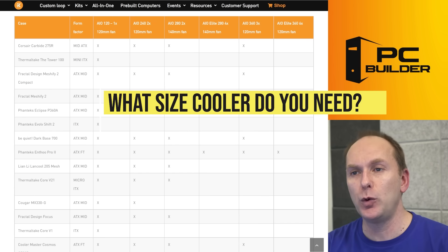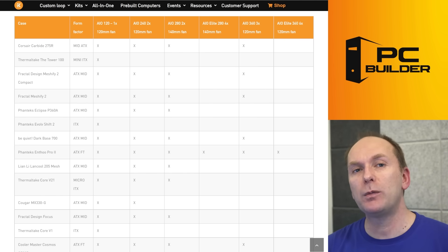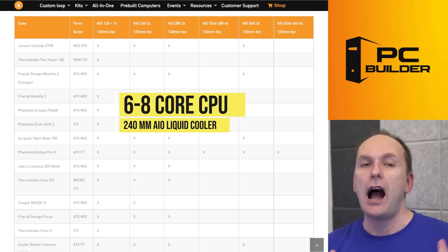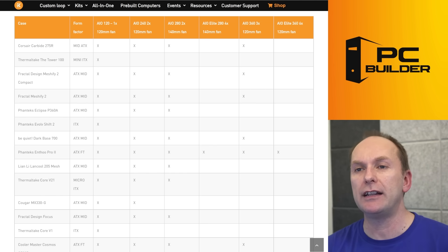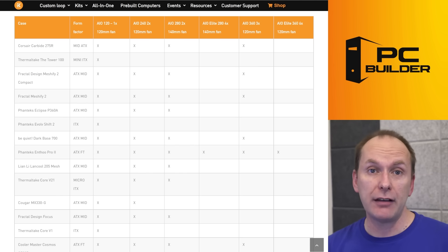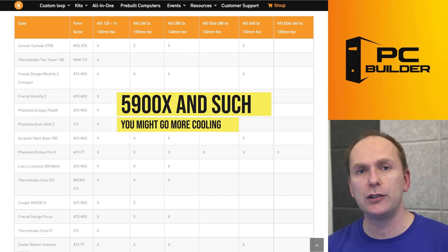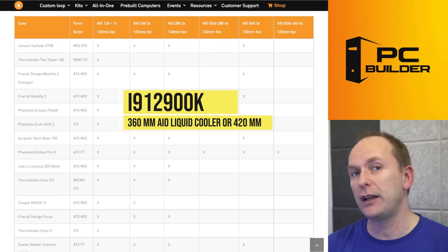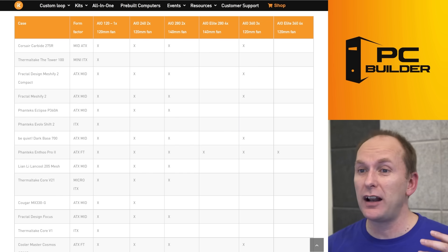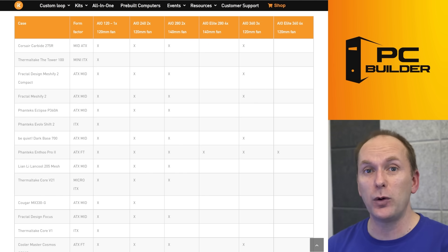Let's talk about what size cooler to buy — it's based on your heat load and whether your case accommodates the loop. For a six or eight core CPU, I'd think about a 240mm AIO, possibly a 280mm if you're running heavy long-duration workloads and heavy overclocking. For larger CPUs like the Ryzen 5900X, you could use a 240, or consider a 280 or 360. For something like an i9-12900K, I'd certainly consider a 360mm or 420mm, because those put out a lot of heat — especially when overclocked.